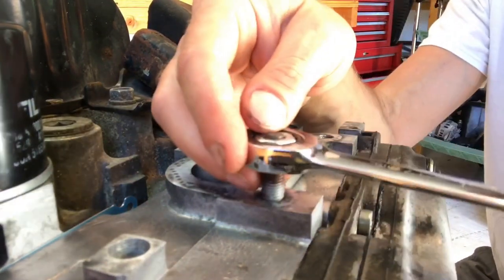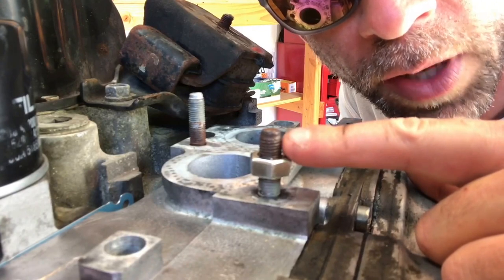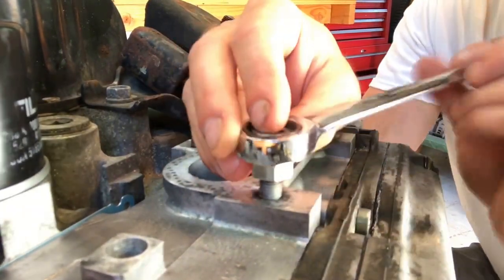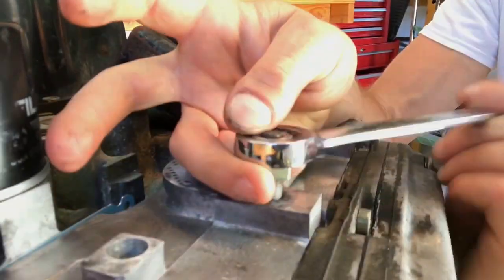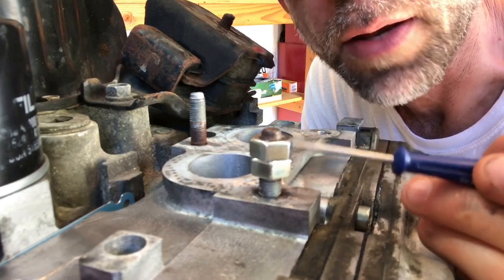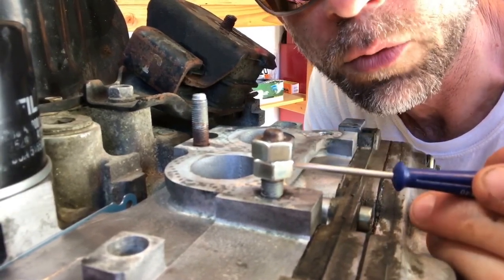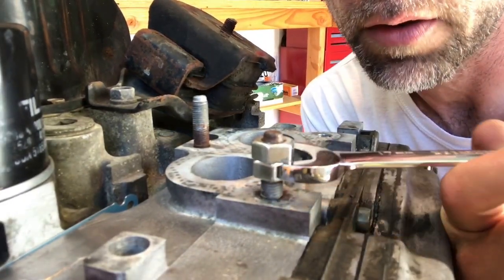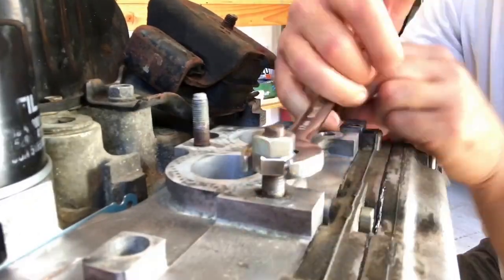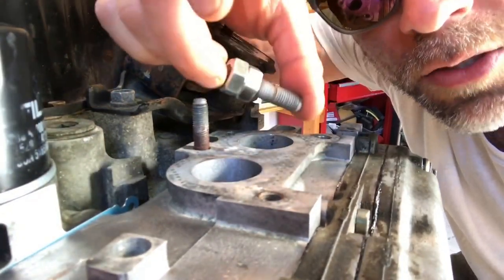Once you've got that first nut threaded down far enough to have room for the second nut, go ahead and put the second nut on and tighten it down. Once you have both nuts threaded down on the stud, you can back out your stud. To back it out, put your wrench around the lower nut and back out the lower nut — it will lock into the top nut and pull the whole stud out. Put your open-end wrench around the lower nut and pull it out. And that is how to pull out a seized stud using the double nut method.